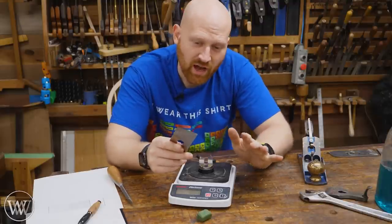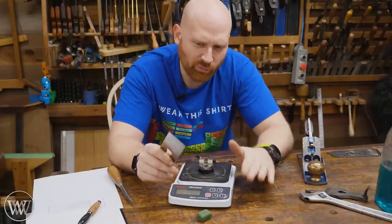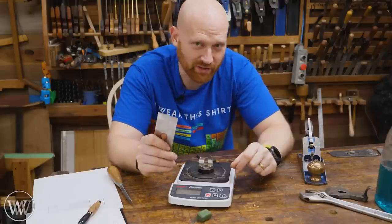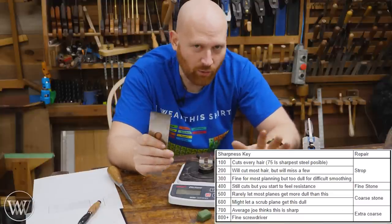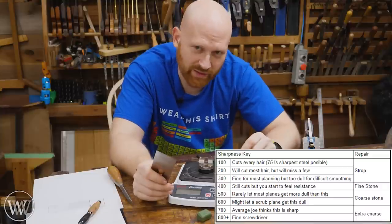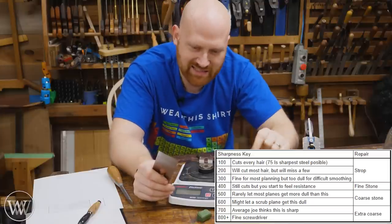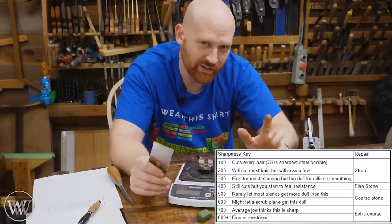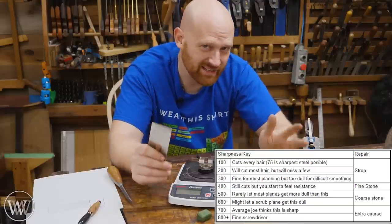For most operations, up until it gets to around 400, I consider it to be a sharp iron. Around 400 is when it's not going to be able to do smoothing or difficult grains — after 400 you're going to have to take it back and sharpen it. Before 400 you can probably just strop it and be good. So 400 is kind of that butter zone. 500 is the point where most of my planes I'm going to resharpen. 600 I might let my scrub plane get that far. 700 is what your average kitchen knife is for the average person who doesn't actually know what sharp is. Anything over 800 is a screwdriver.